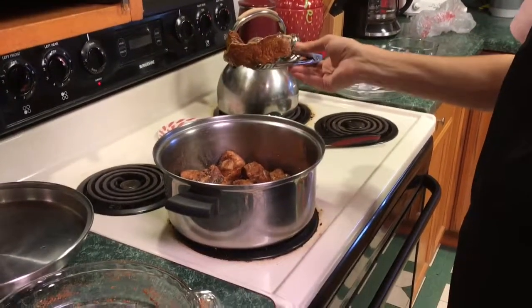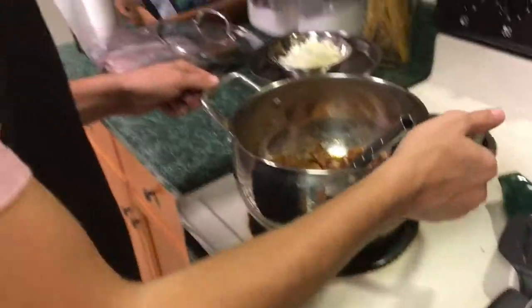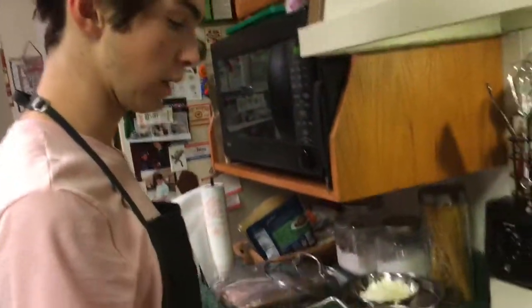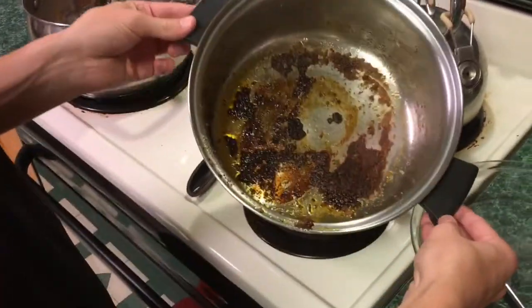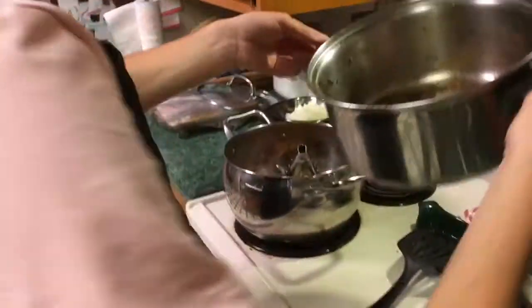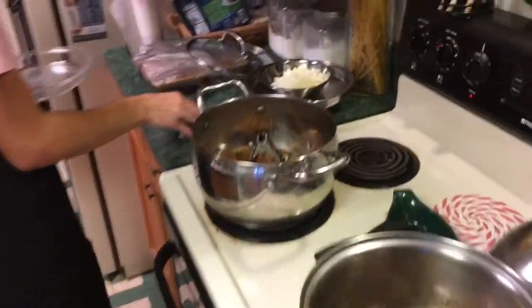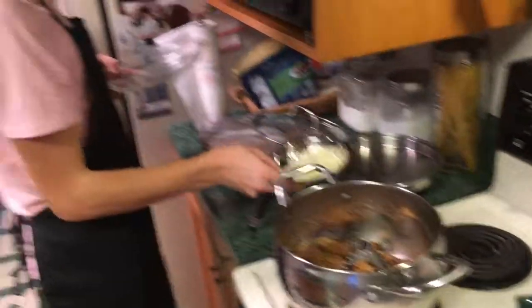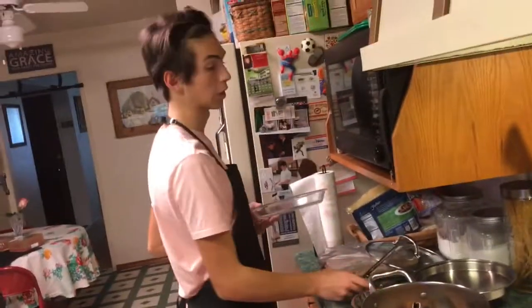I'm excited because that looks really good. I've moved the meat to another pot because this pot had a kind of seasoning burnt on the bottom. Now I'm gonna put the meat in this dish and we're gonna switch up to cook the onions.